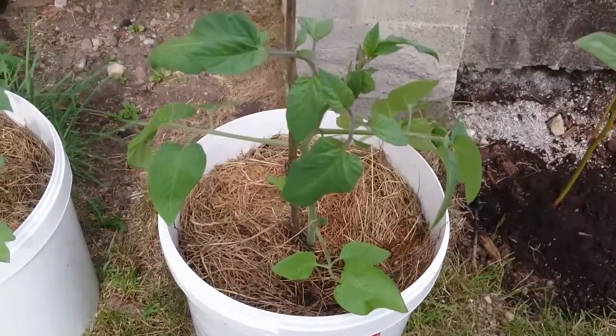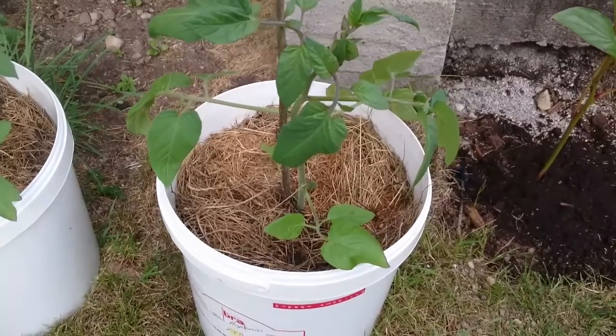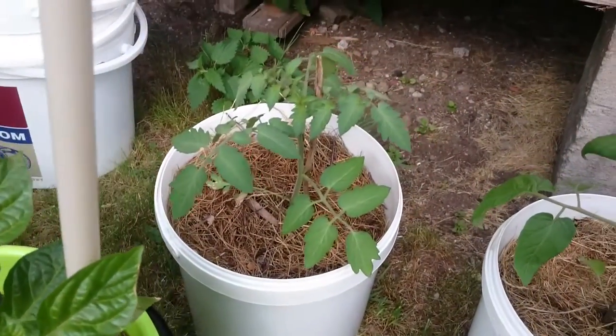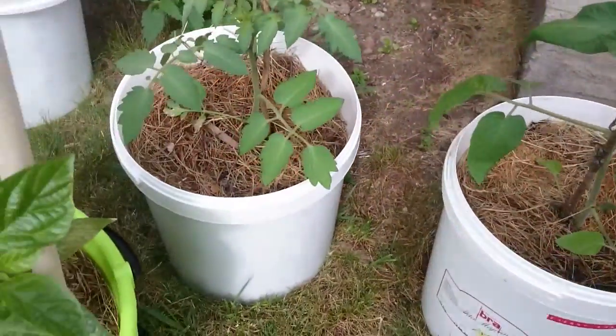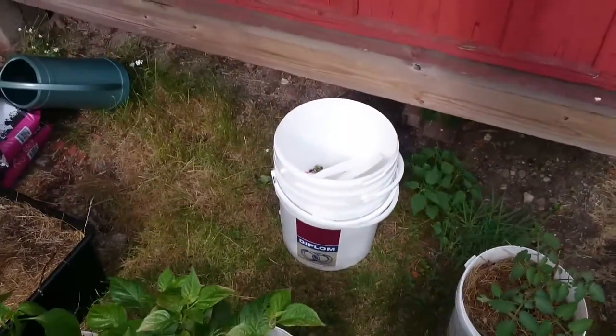And here in the corner we have the cherry amarillo cherry tomatoes — I think there was an episode with them as windowsill babies — and this one is a brown lion cherry tomato plant. We'll see how it goes with those two.